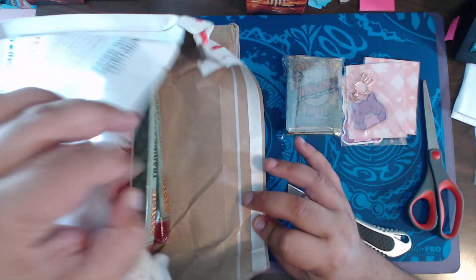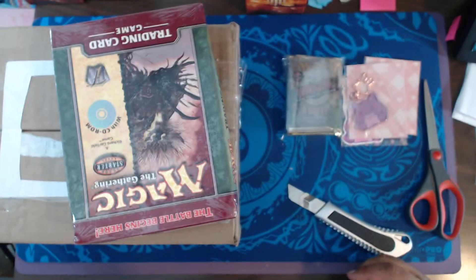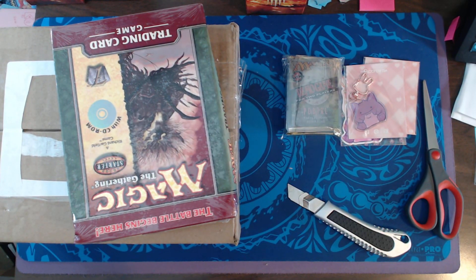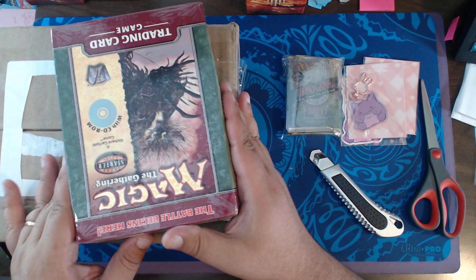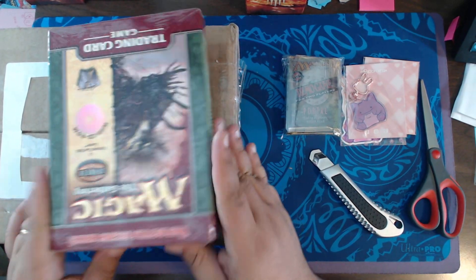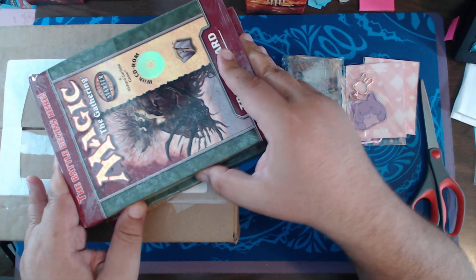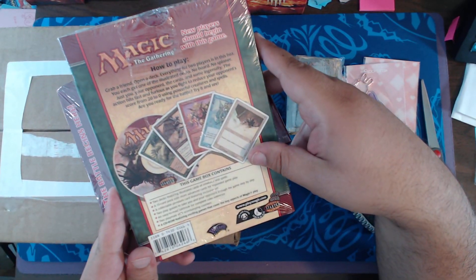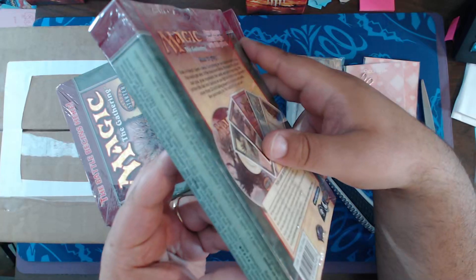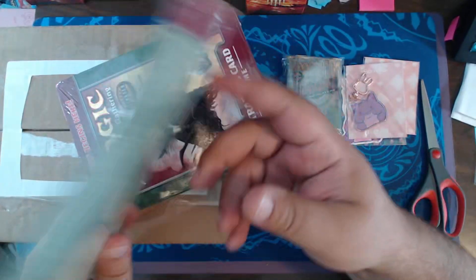Smushed. Smushed is what it is. And they didn't even package it properly. They didn't have any kind of support on that and they got crushed — not even a little bit either. These are the seventh edition two-player starter boxes.